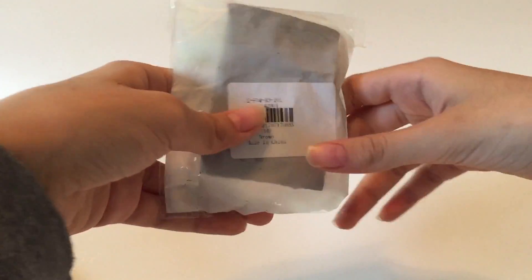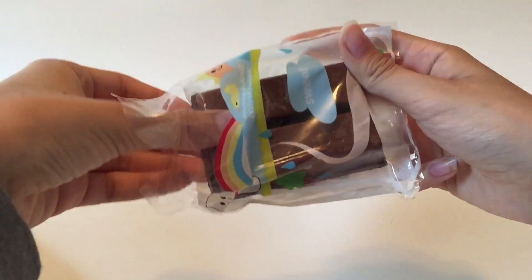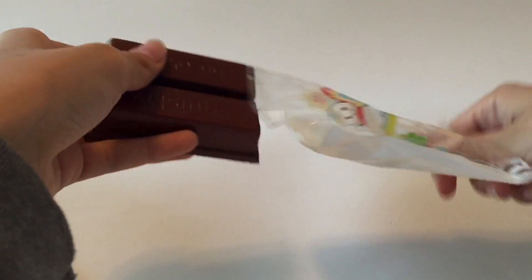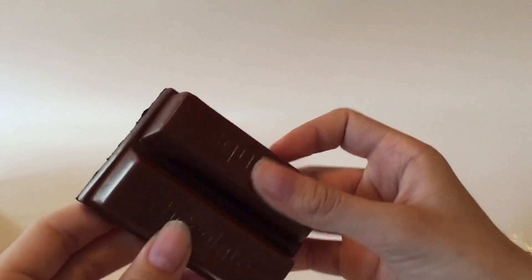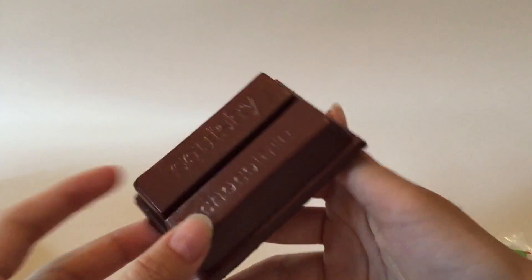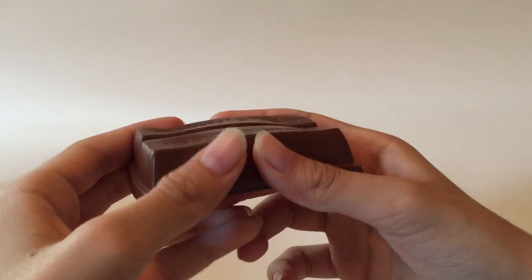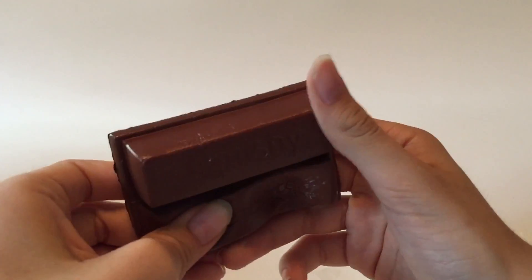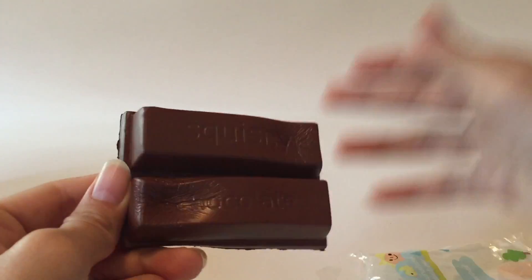Here we have a little chocolate squishy. Packaging is nice and simple. It kinda reminds me of like a Kit Kat — squishy chocolate. It's pretty squishy, slower than I was expecting. It has a faint sweet smell.